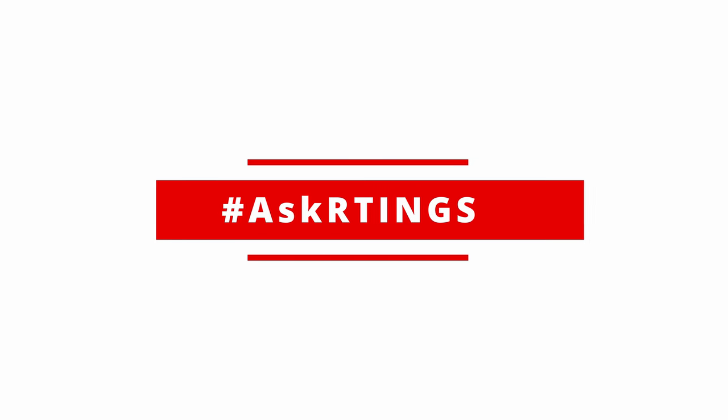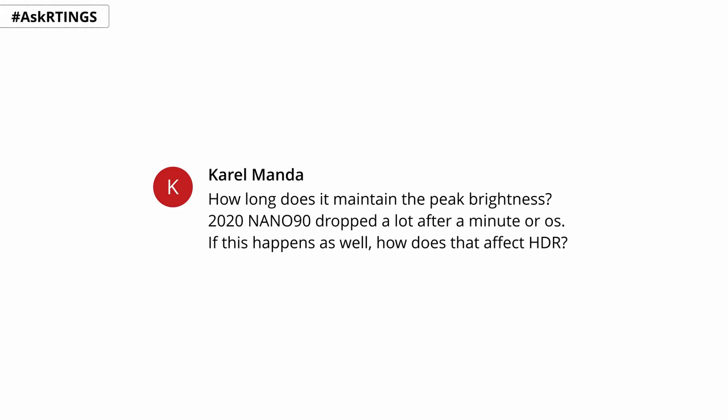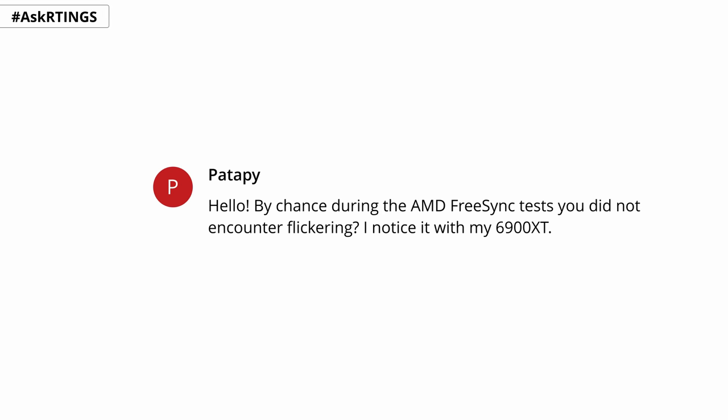It's time for our hashtag ask ratings section, where we answer your questions about the Nano 90 2021. Question 1 from Facebook: Carol Manda asked how long it maintains peak brightness, and how that affects HDR. We don't have an exact measurement, but it maintains brightness longer than the previous model. It shouldn't affect HDR content that much because most scenes don't remain on screen long enough for brightness to drop. Question 2 from our written review: User Patipi asked whether we encountered flickering during the AMD FreeSync test with a 6900 XT. The answer is no — we didn't see any flickering during our FreeSync test.